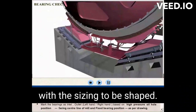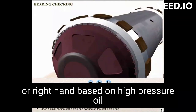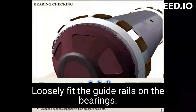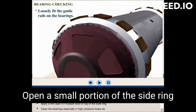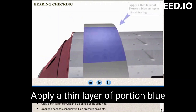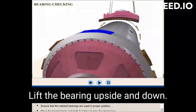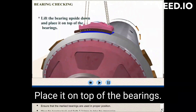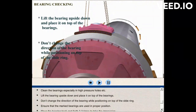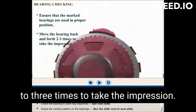Bearing contact with the slide ring to be checked. Mark the bearings as inlet, outlet, left-hand or right-hand based on high-pressure oil port position, facing the centerline of the mill and fixed bearing position as per drawing. Loosely fit the guide rails on the bearings. Open a small portion of the slide ring. Apply a thin layer of Prussian blue on top of the slide ring. Clean the bearings, especially the high-pressure holes. Lift the bearing and place it on top of the slide ring. Do not change the direction of the bearing when positioning it on top of the slide ring.